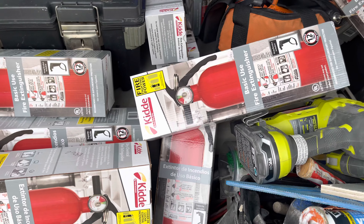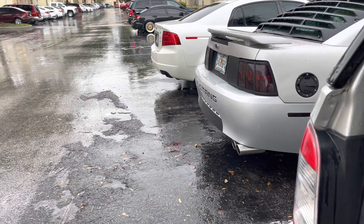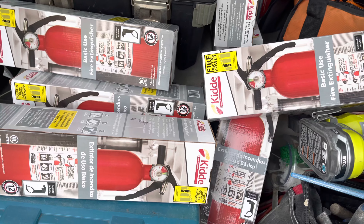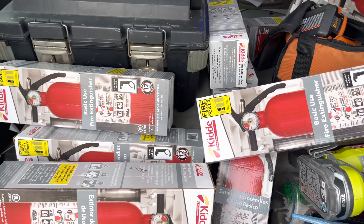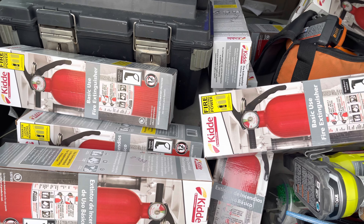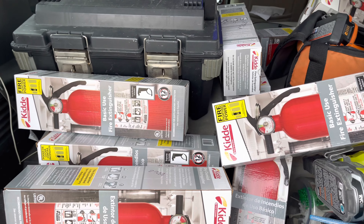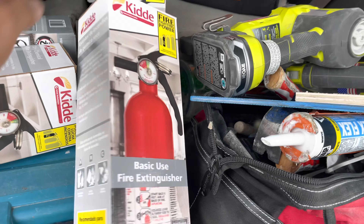Good afternoon guys, this is Jackpol Trade. Another rainy Saturday afternoon, so we're going to install a lot of fire extinguishers. We need to replace the ones we have here in this property because they've never been updated since 2007 — the oldest one is from around 2007 until now. So I'm replacing them with new ones. This is a small size fire extinguisher, a basic one.